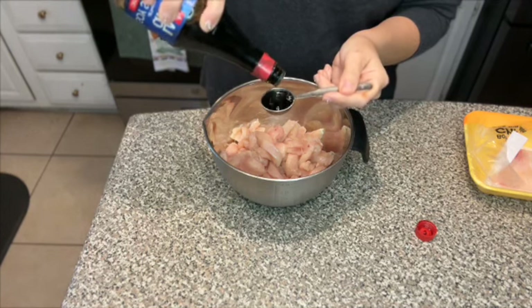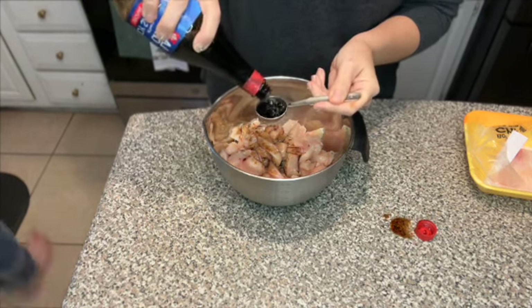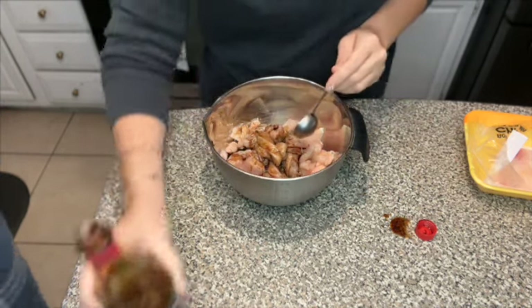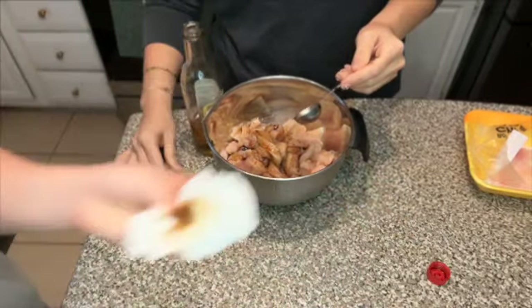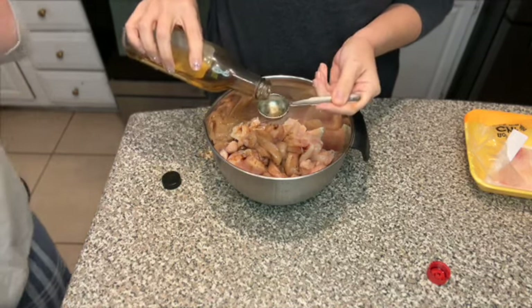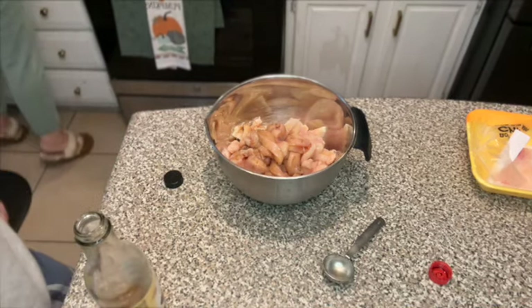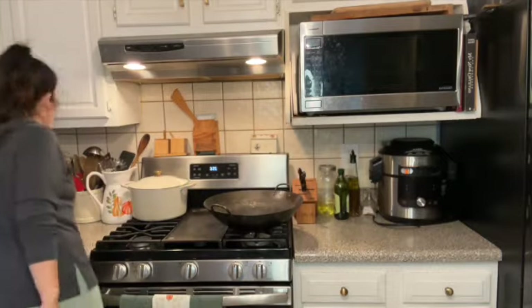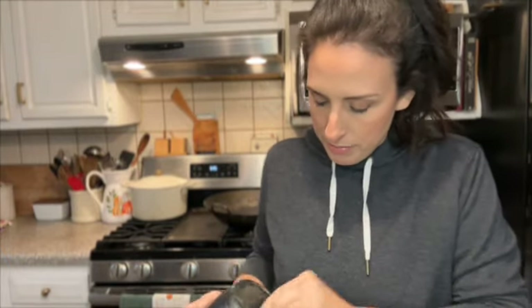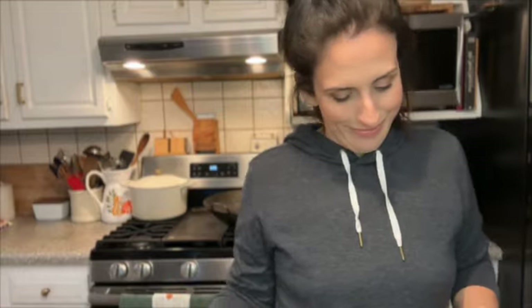You could probably just eyeball it if you're an eyeballer - I normally am, but not everybody is. So we'll measure it out. Two tablespoons of soy sauce, two tablespoons of the cooking sherry. Surprise of all surprises - there isn't any cornstarch because I have a 10-year-old who likes to make things like slime and oobleck. So we're going to experiment with some flour.